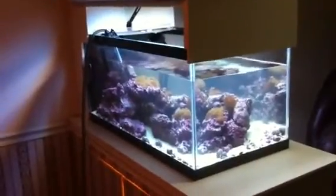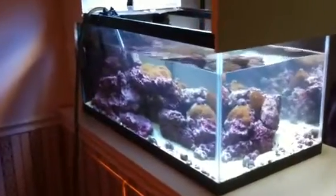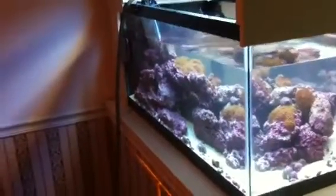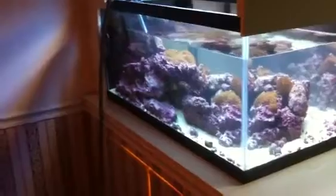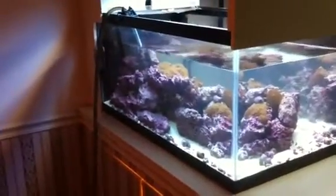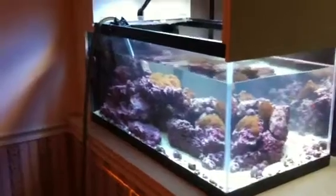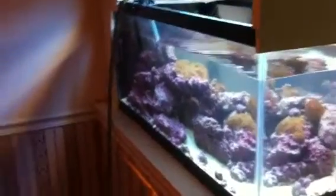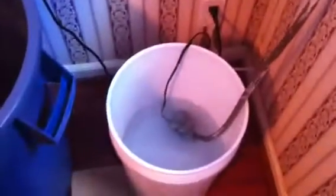Hey everyone, it's Birdo. It's that time again, water change time. I used to dread water changes because, frankly, I was doing it all wrong. As far as lifting the water, I just made it a miserable chore for myself. And then I got smart and decided to use a little power head to lift the water from the bucket into the aquarium.